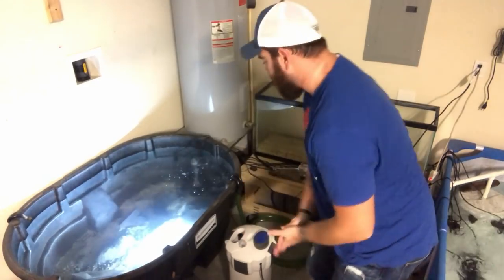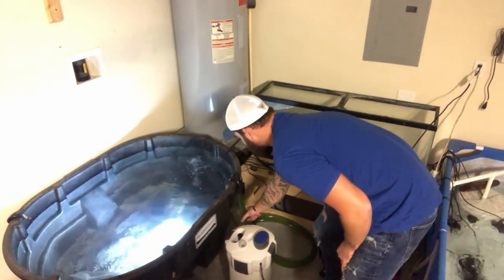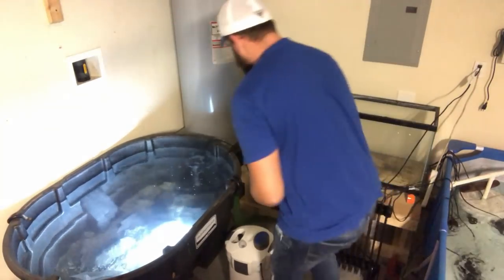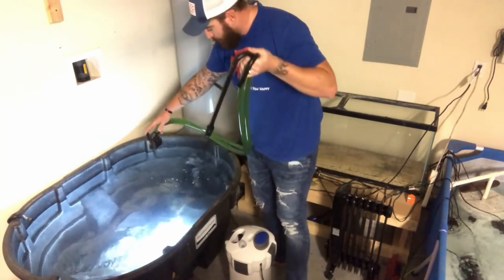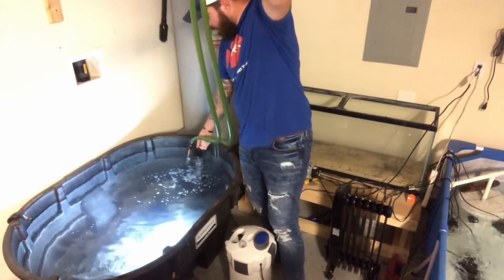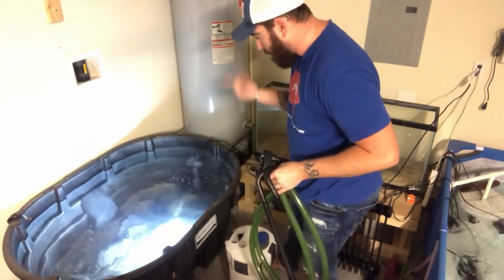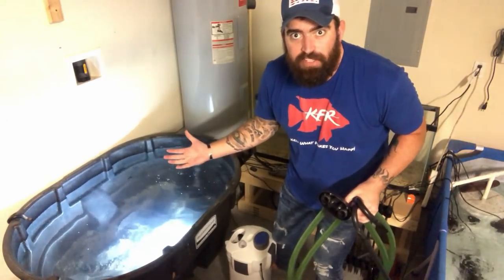The next pressing thing is to get this canister filter hooked up. The challenge being that these are gravity-fed — we're going to have to cut these lines very short so we don't have excess and have problems with the filter priming or running. Since I stopped the prime on my canister filter when it was on the tank, I'll release it and let that water drain out into the pond. I'd rather not get completely soaked, so let's get these things cut and get this canister filter turning and burning.